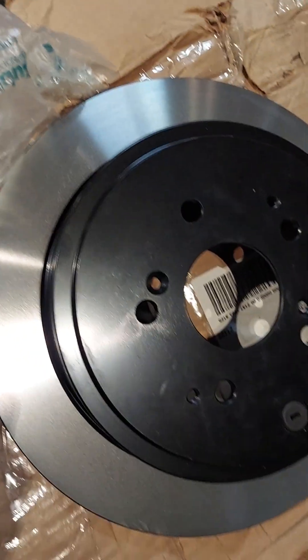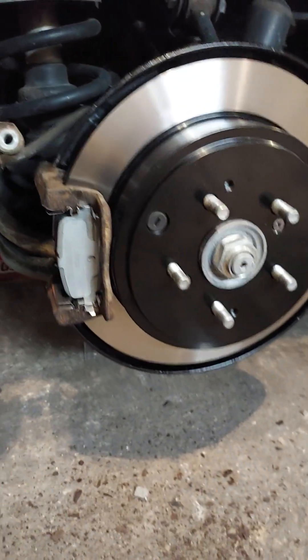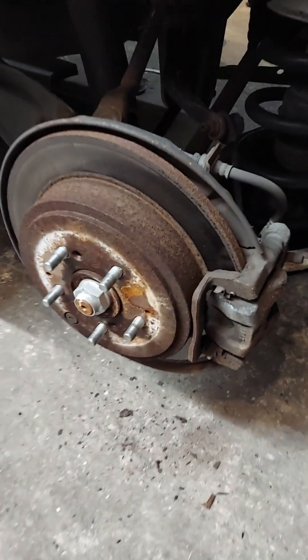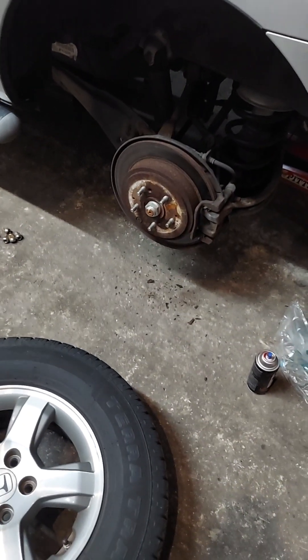Out of the old and into the new — it's starting to look like new again. Thanks for watching. There it is — Eric the tire guy, getting his customers right, one at a time.